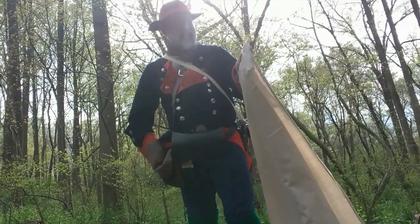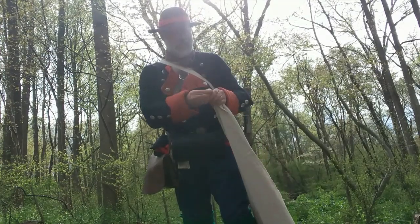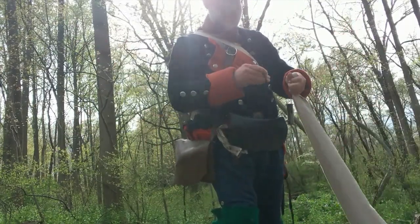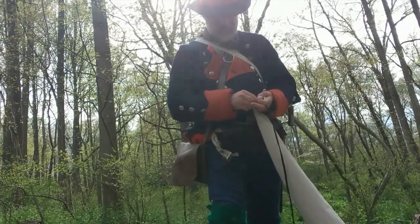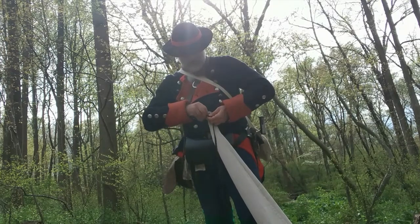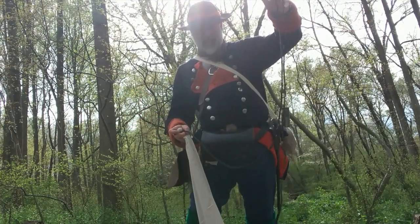Now, since I don't have any straps on this corner, I'm going to take a musket ball and wind it up in the canvas here to make a wee pocket. Then I'm going to take my top line and tie it around there. You can do a slip knot, or tie it however you want so it's secure. That gives you a corner and some rope to set up the rest of your tent with.